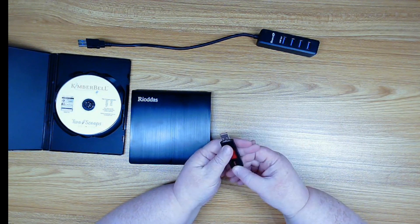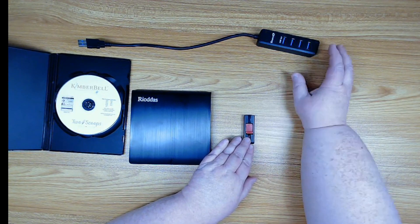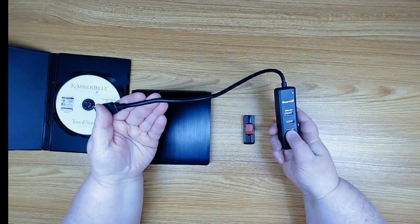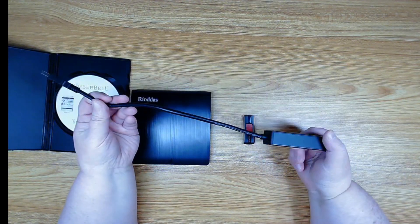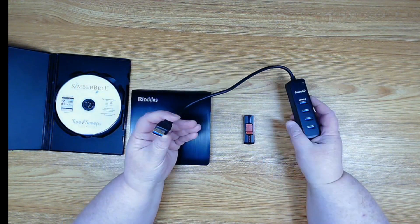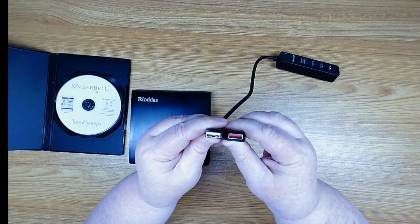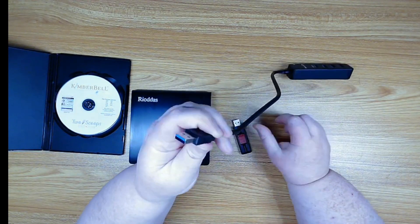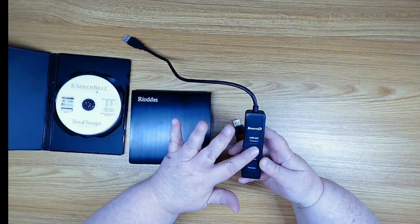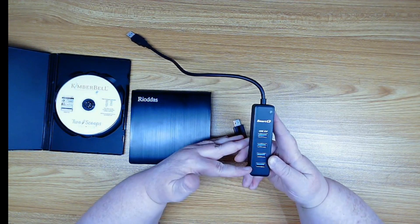One thing I highly recommend before we start this process is to pick up one of these on Amazon. This is a Smart Cube brand — there are many brands out there — but it's basically called a USB extender. This end goes directly into your embroidery machine, and the extender has multiple USB ports on it. I picked one that has four ports.